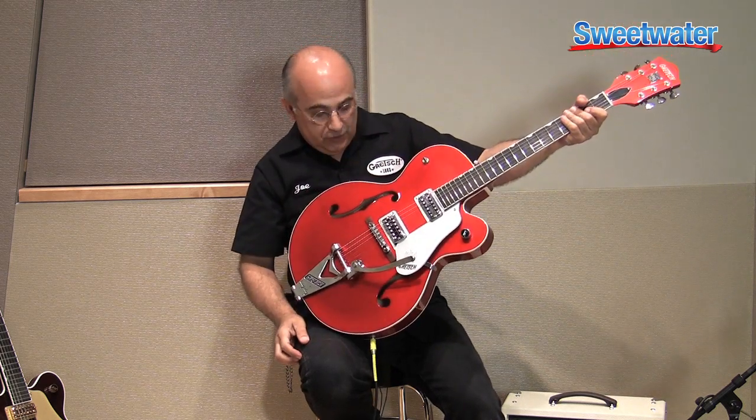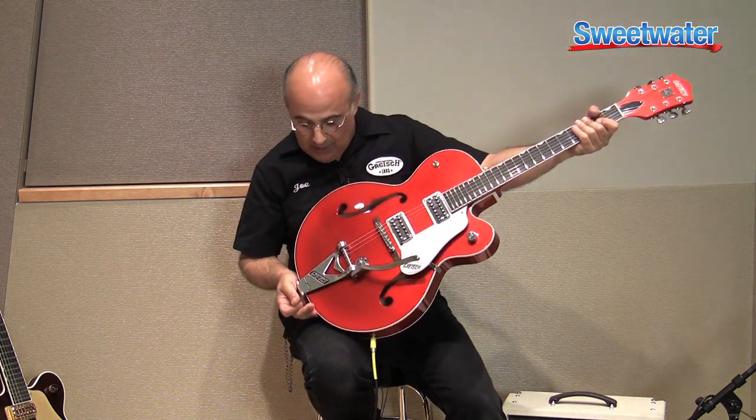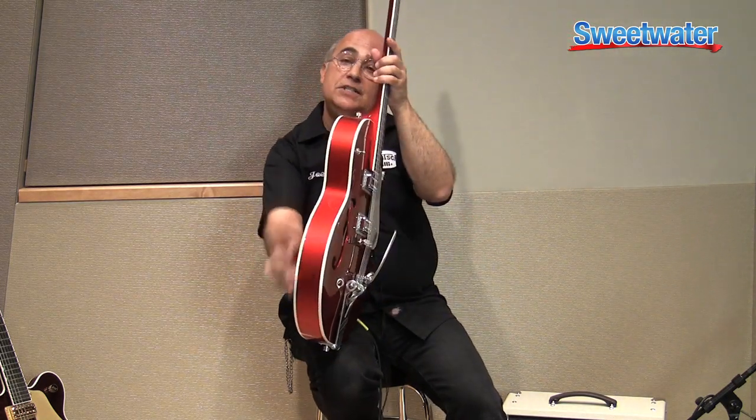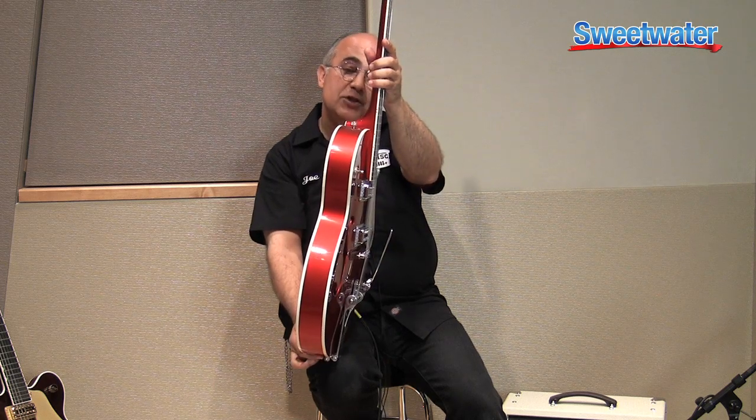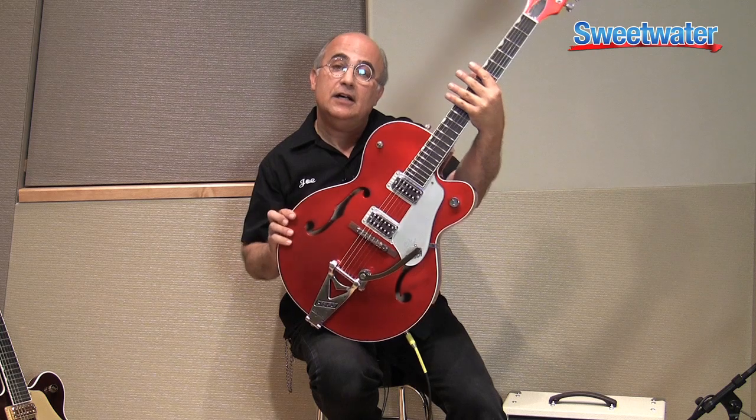It also features a rosewood-based pinned Adjust-O-Matic bridge, which keeps the bridge from moving so you can hit the strings hard and the bridge won't go anywhere. Again, it's all about keeping the guitar in tune. It features a B6C Bigsby tailpiece. It's two and a half inches deep — a very special, wonderful instrument inspired and designed by Brian Setzer.